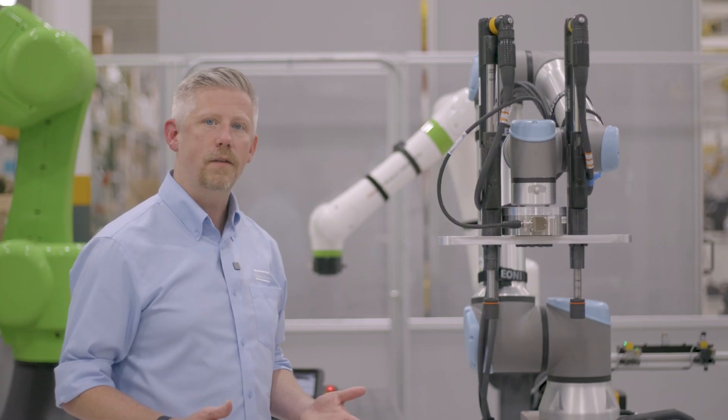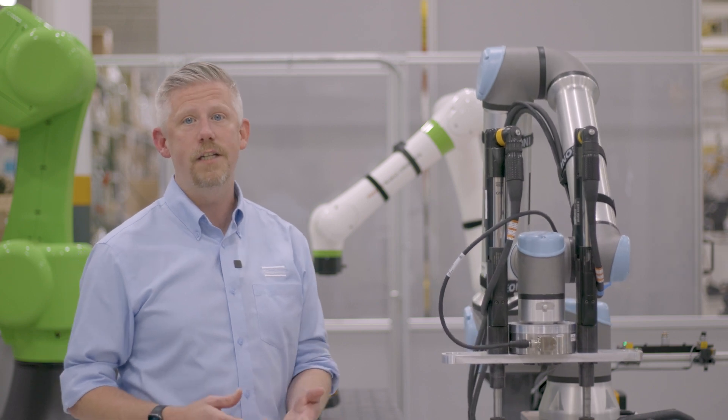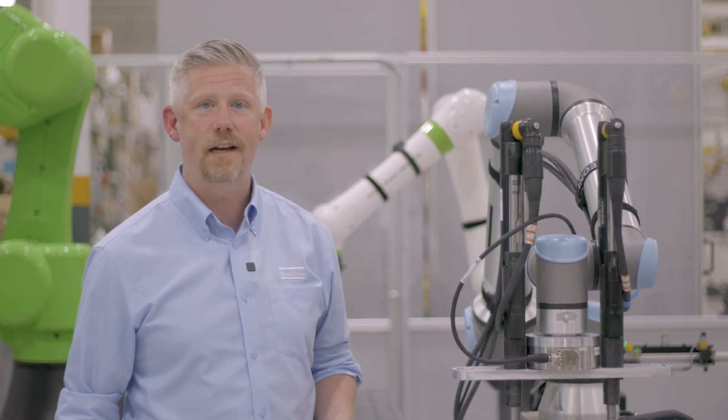If you think that something like this multi-spindle solution could help you, please reach out to an Atlas Copco representative today. Until next time, have a great day.